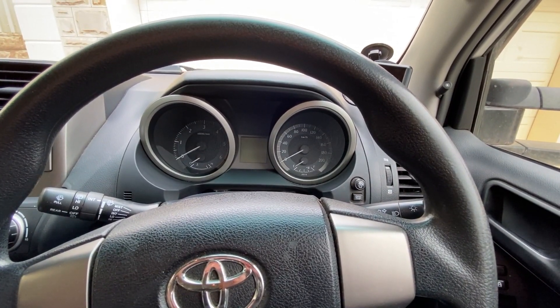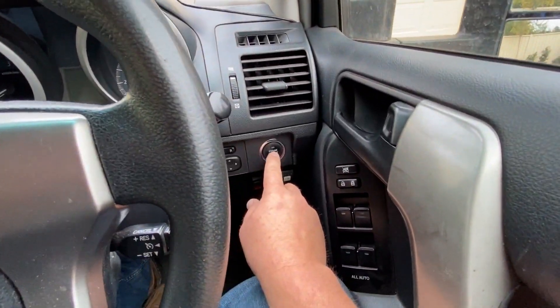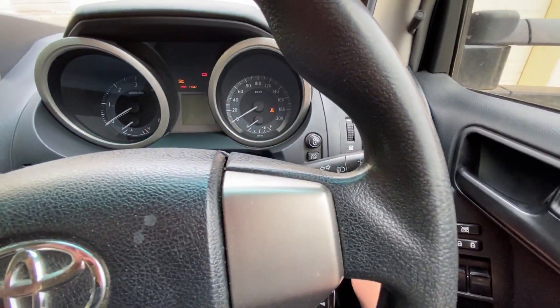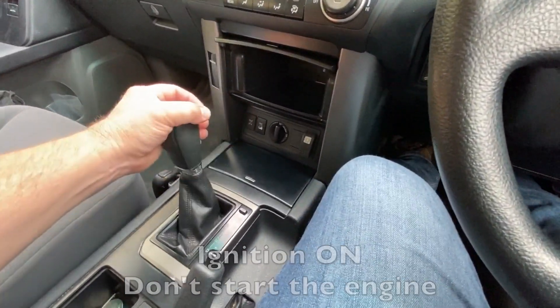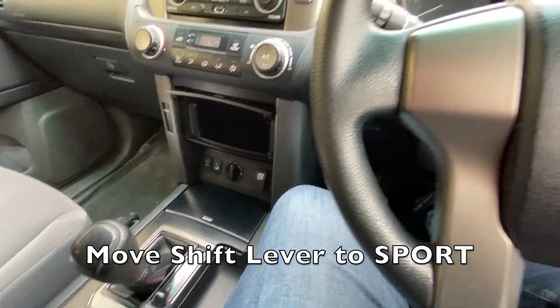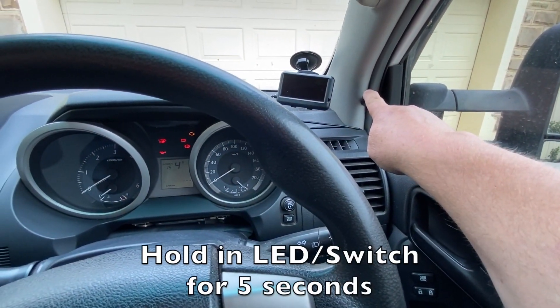Today I'm going to demonstrate the self-diagnostic feature of Lock-Up Mate. First, turn the ignition on and foot on brake so you can move the transmission shift lever across into the support position, and then push and hold the LED for three to five seconds.